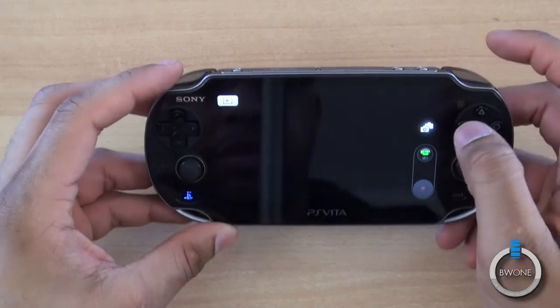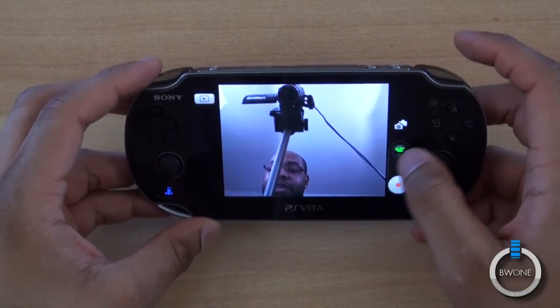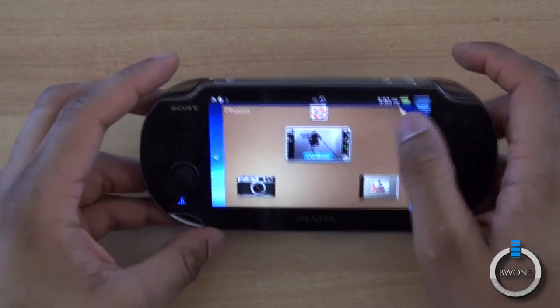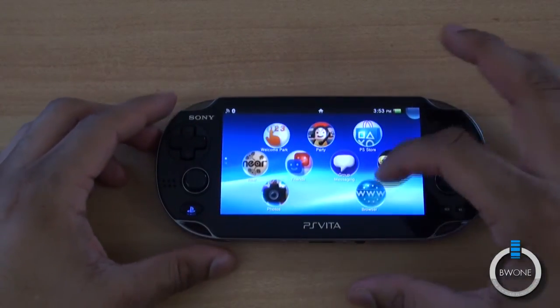You can see you can record video — pretty cool. I also switched cameras so you can record on both the front and rear cameras as well. So that verifies a couple of the updates and basically how to update your PS Vita.